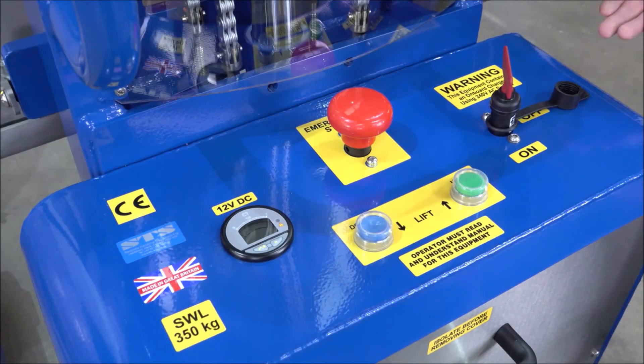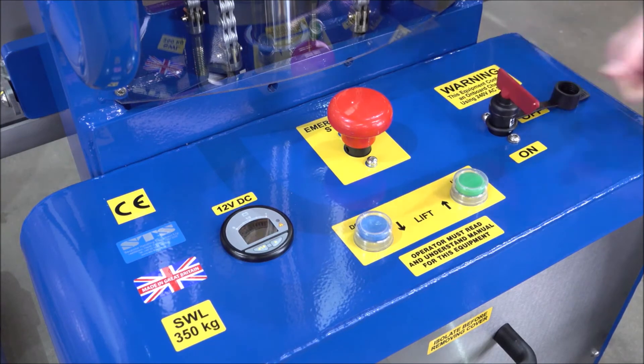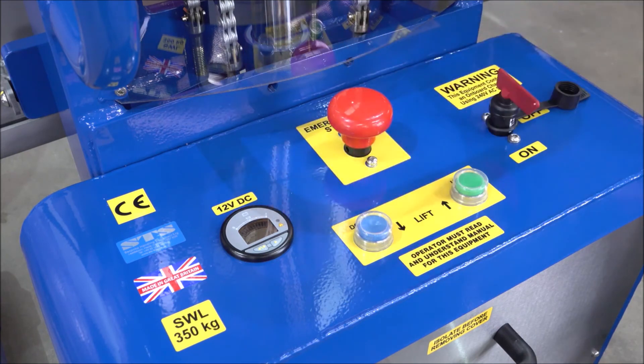When we first use the equipment, we have a power key here. The power key is removable. Place the power key into the machine and turn it to the on position. You'll then see the battery condition meter lights up, and you can see we have full charge in the battery. It's important that the battery is maintained in a charged state, and when not in use, the unit should be kept in a charged state. In the centre, we have an emergency stop button. Press this down firmly and this will cut all power to the unit.